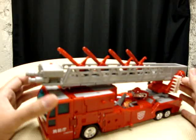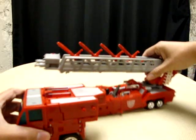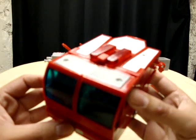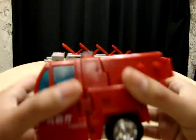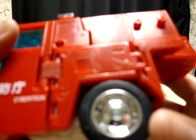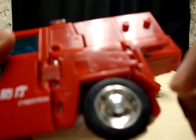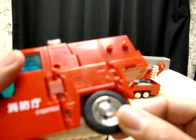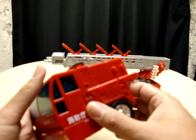So let's just get right down to the transformation. First thing we're going to do is separate the cab section here. One little detail which I thought was really cool — if you look really close here, it actually does say 'Fire Convoy' on the tires, which is a nice little detail. And it does have rubber tires, which is definitely a premium these days — Transformers these days don't have rubber tires.